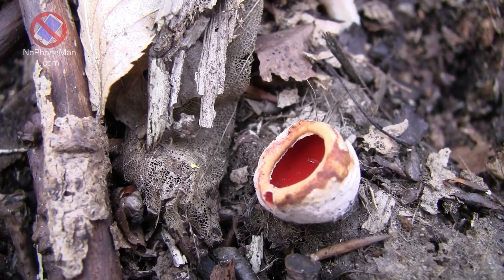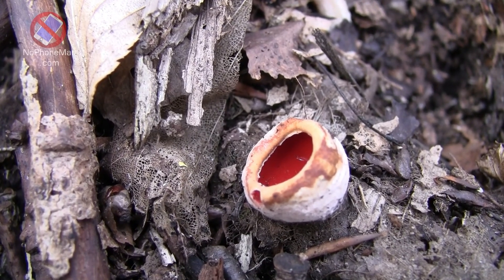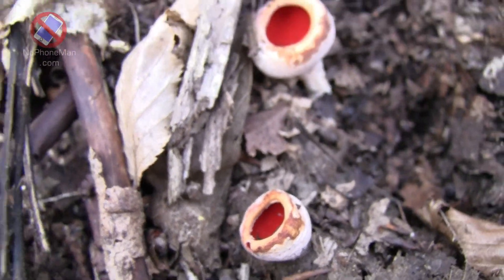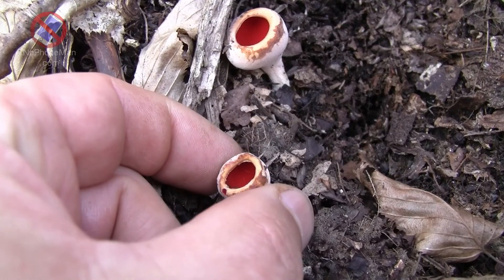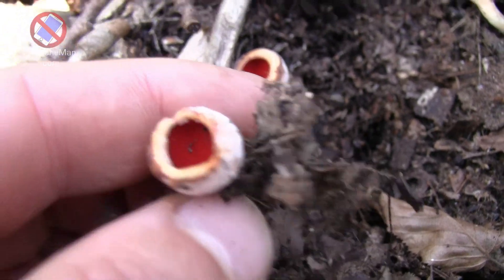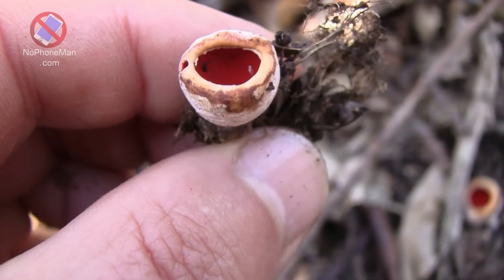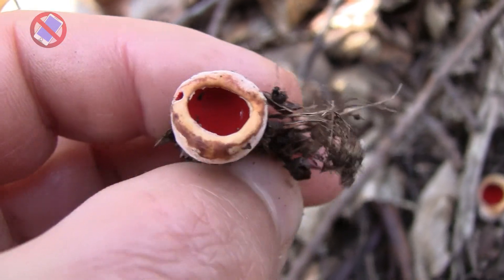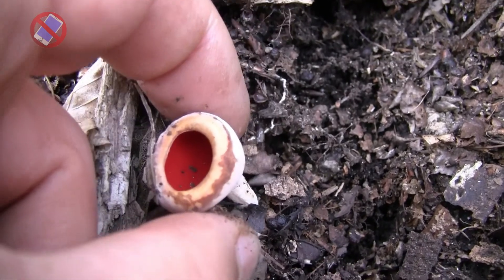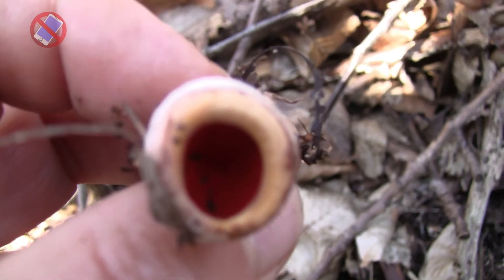Because it's quite unsubstantial — it doesn't have much flesh on it, it's quite thin and small — what I usually do when I harvest it is add it to other mushroom dishes. Right now we're in early spring but I still have some dried mushrooms left over from last year, so what I typically do is cook a meal with those mushrooms and add a few scarlet elfcups to them. Even though they don't add much volume, they spruce it up with this vivid red color — visually rather than in terms of volume.